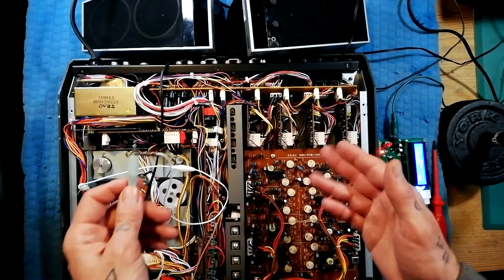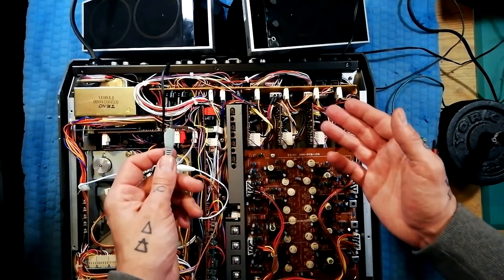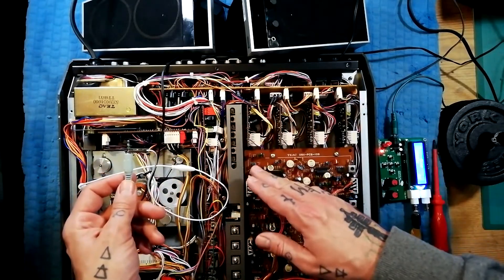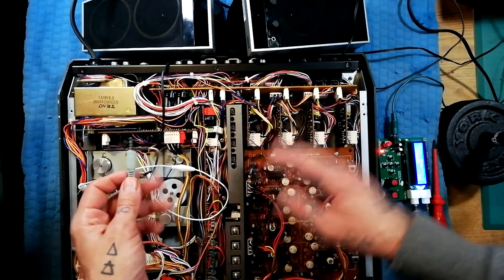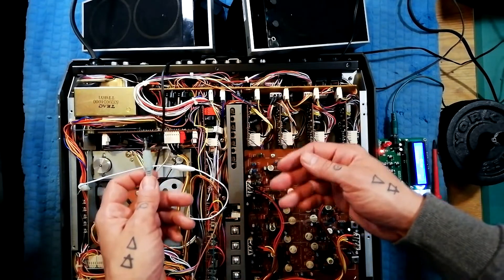This is specifically for a problem where you're expecting sounds in playback mode but you aren't getting any, and so you want to find out where in the system that signal stops so that you can do the minimum of deconstruction, re-soldering, de-soldering.